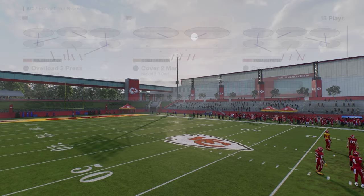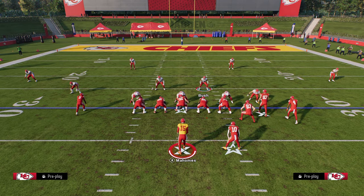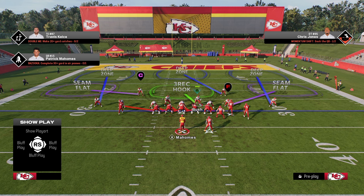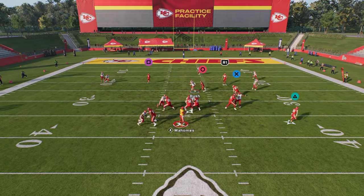Overload 3 Press — the setup for the blitz is very simple. All you're going to do in this very beginner setup is hit Triangle and R1 to show blitz, and this will normally work. There's an advanced setup I'll give you in just a minute, but with this basic setup, you'll actually get some pretty good pressure.